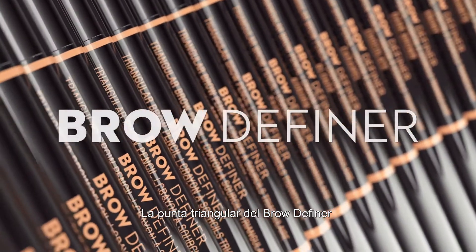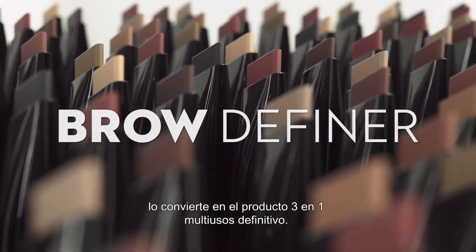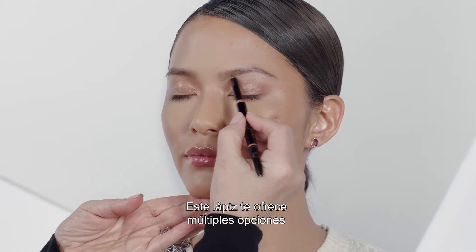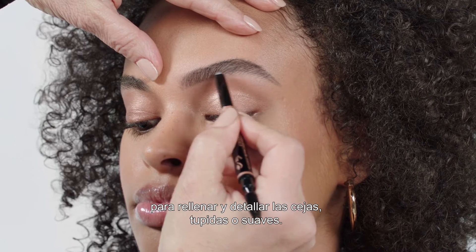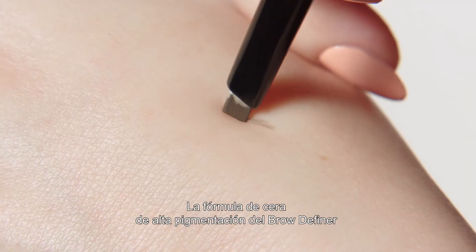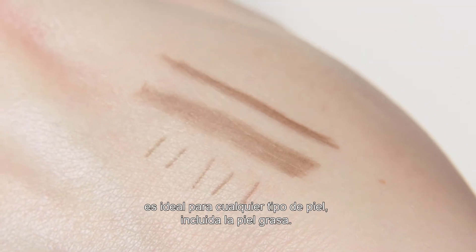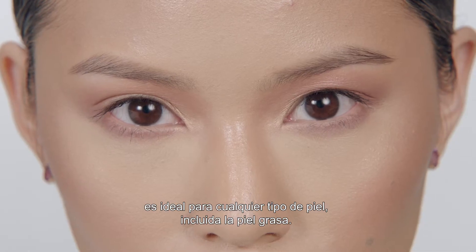The triangular tip of Brow Definer makes it the ultimate 3-in-1 multitasking product. This one pencil gives you multiple options to fill and detail any brow, from full to sparse brows. Brow Definer's highly pigmented wax formula is ideal for all skin types, including oily skin.